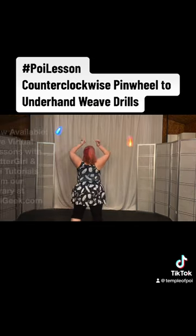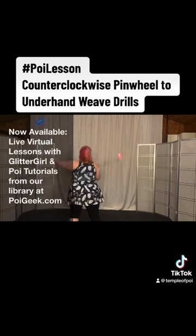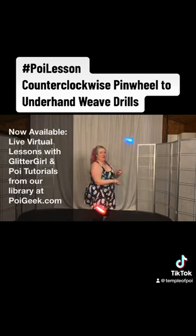Counterclockwise pinwheel — you have your right hand here. Take your left one underneath, turn your body, and come into the underhand weave.